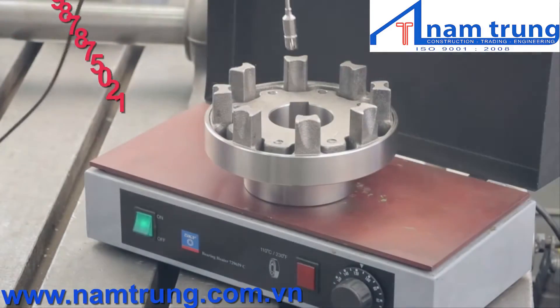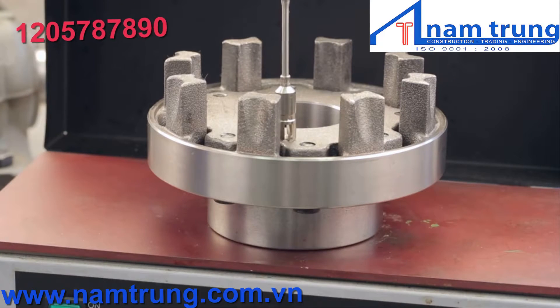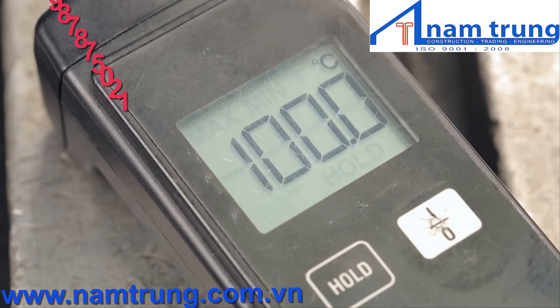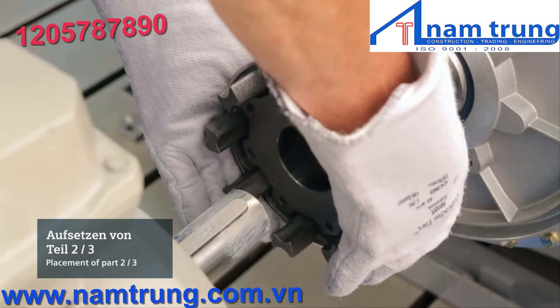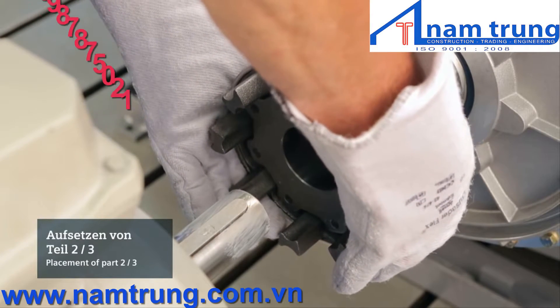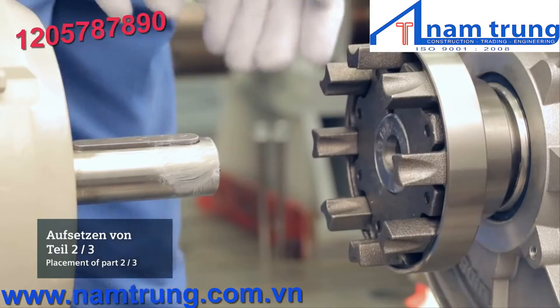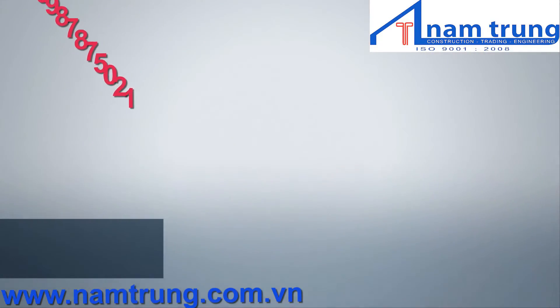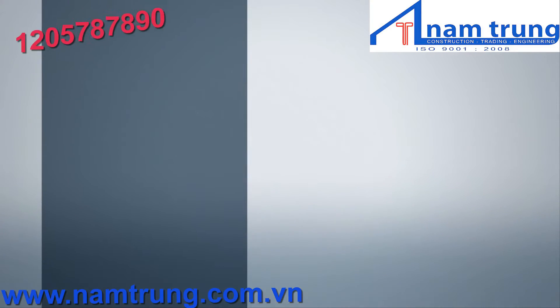Use a heater or oven intended for this purpose and check the operating instructions to determine the proper temperature the hub should reach before attempting to assemble it on the shaft. While wearing the appropriate safety equipment, carefully position the heated hub on the shaft. Slide it into place making sure the final resting position has the end of the shaft flush with the surface of the hub.